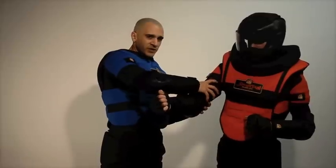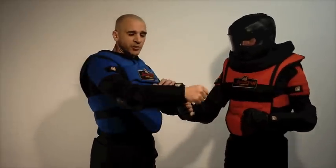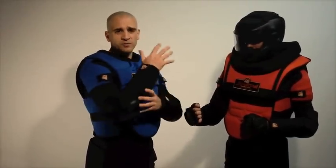You can purchase it separately if you're an instructor — a pad specifically for the bicep and specifically for the forearm. So as the sucker punches are coming over, the inside of your bicep and the inside of your forearm are protected from students who might be doing elbows and forearm strikes.